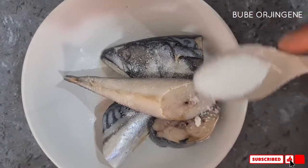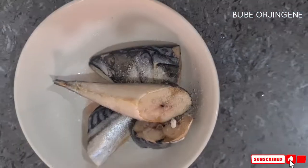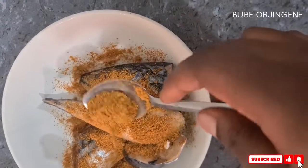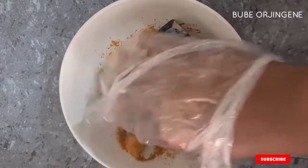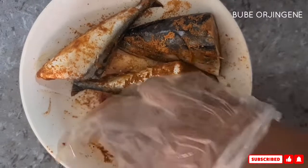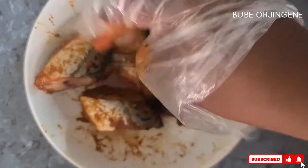To prep the fish, I'm going to use salt and yagi — that's suya pepper — that's all. Once you've seasoned it, use your hands to rub it in. The yagi has some peppers in it so I'll use gloves — don't go to the battlefield without your armor! Just massage everything in and allow it at least 10 minutes.